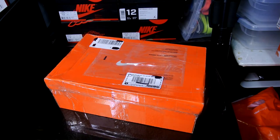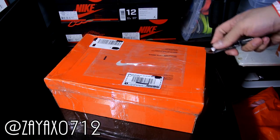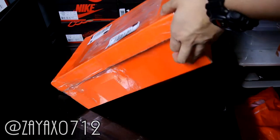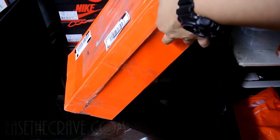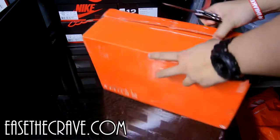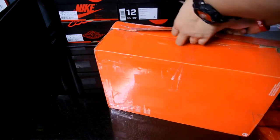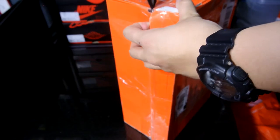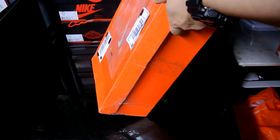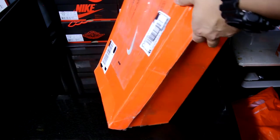YouTube, what's going on — got a new sneaker unboxing for you guys. This pair coming from ZEAX0712; done multiple transactions with him before and he's definitely trustworthy. Definitely check him out on his site easethegrave.com. He posted these on Instagram and gets a ton of IDs at his local clearance store. This is my second pair off of him, second pair of IDs, so let's get right into this box.